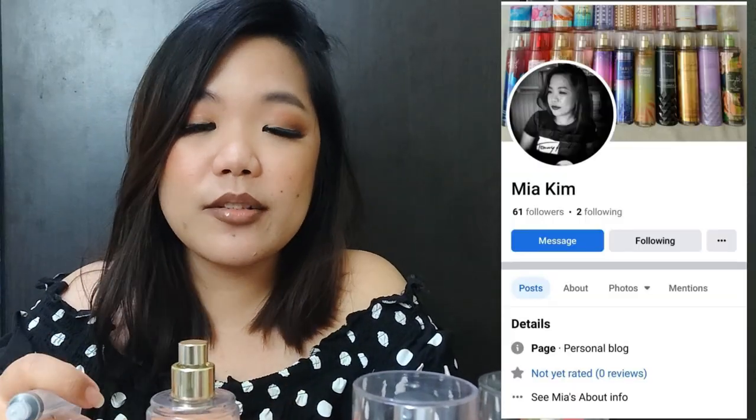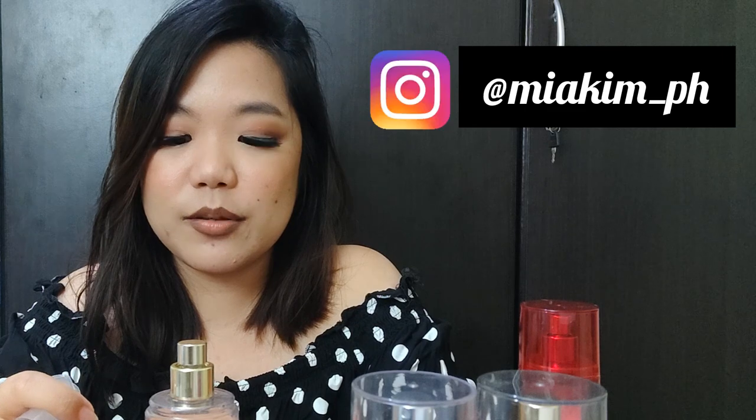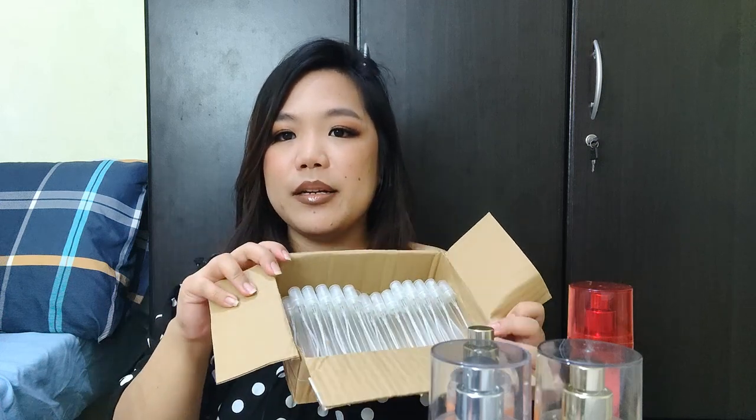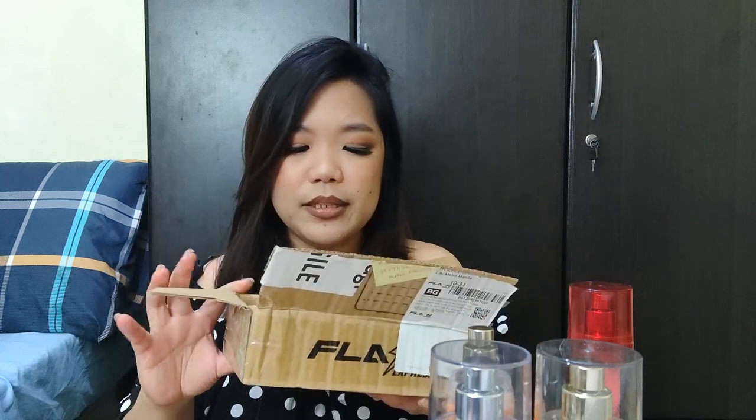So, I'm gonna start selling decants. By the way, if you're interested in buying decants, check out my Facebook in the description box, or send me a message on Instagram on the available scents — I'll post it soon. On this time of recording, hindi ko pa na-post, but I'll post it soon. So, bumili ako ng maraming bote. These are 10ml bottles. Pwede mo rin bilhin yung mga 5ml bottles, pero 10ml yung mga nandito.